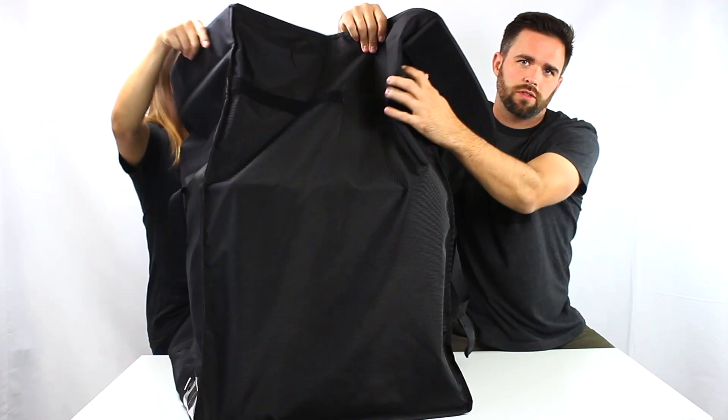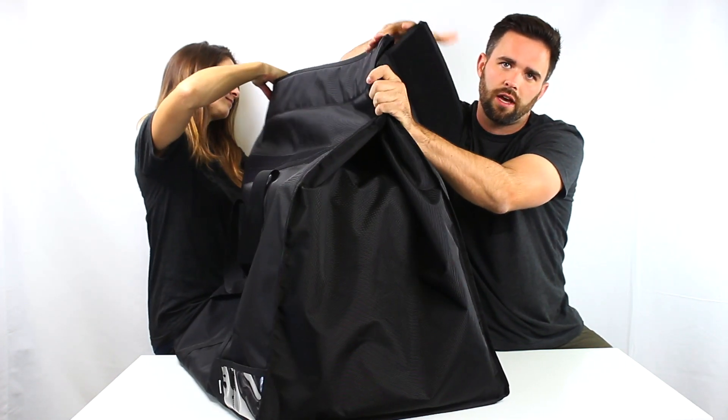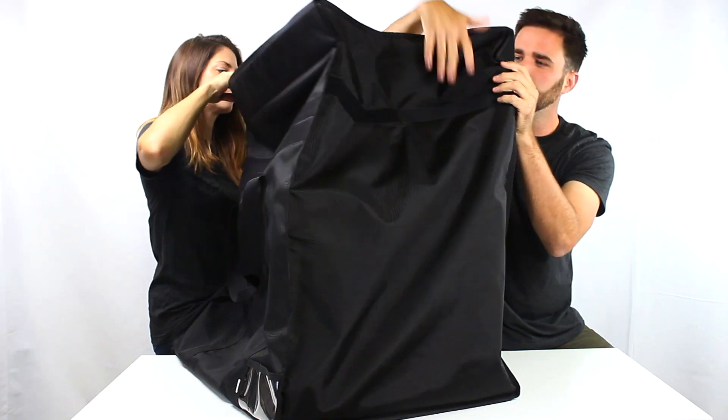When you want to close this, you're going to pinch this side together here, push it together, and then roll the top. There's Velcro right here.